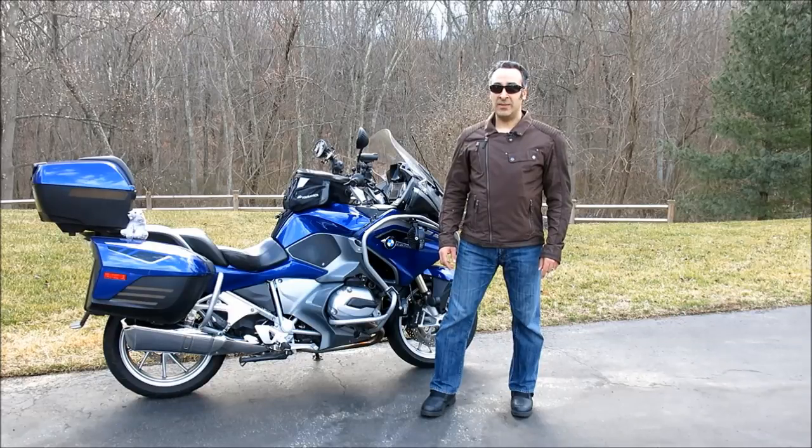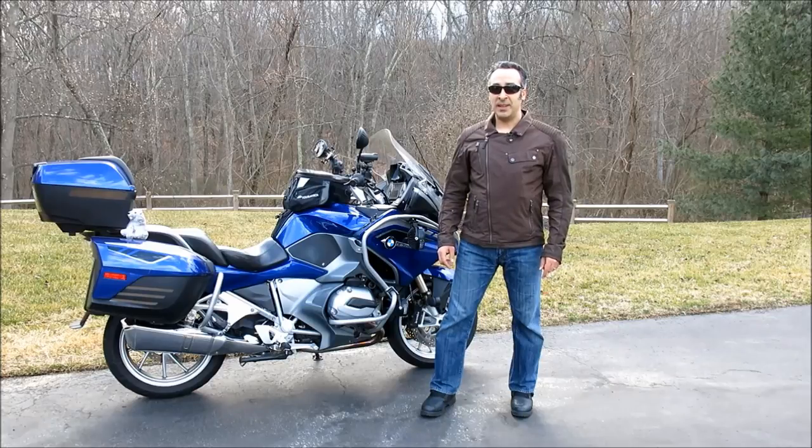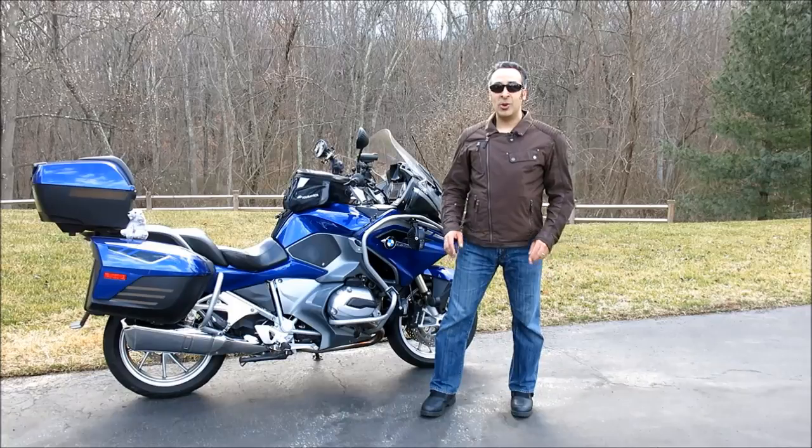Hi and welcome to Motomouth. I'm Moshe K. Levy and today we're going to be talking about this BMW San Diego jacket. It seems in the motorcycle industry that all that's old is new again, and BMW is complementing its new heritage line of retro cycles with this San Diego jacket, which looks to all the world like a classic 1960s era waxed cotton garment but actually boasts modern construction and armor underneath its fashionable skin.